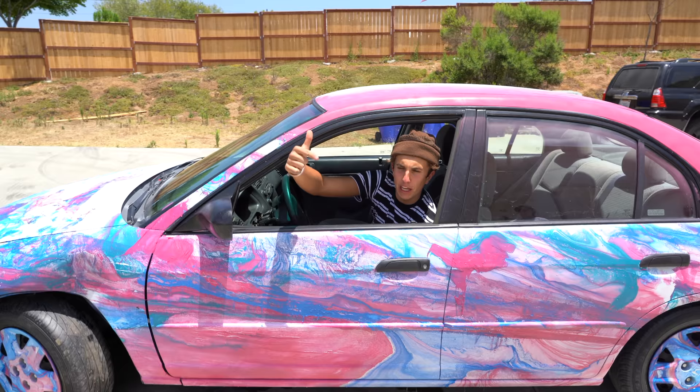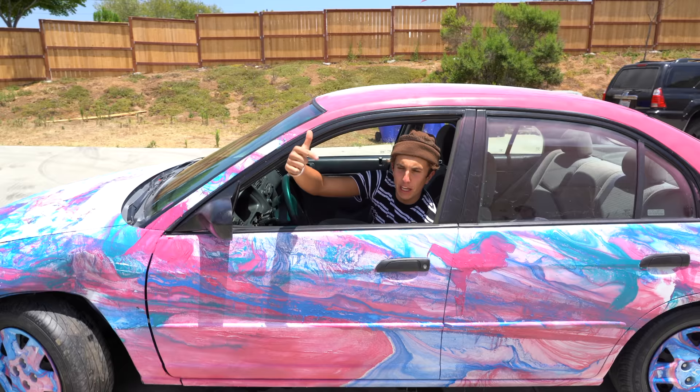Check out my new hydro dip car. Oh, I love driving it around. It drives really...